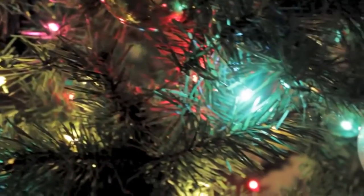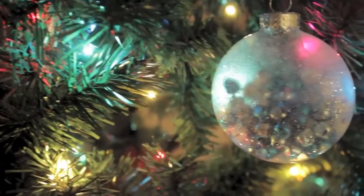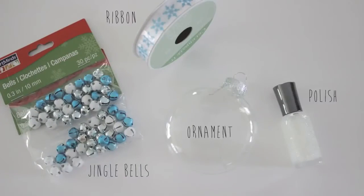The first ornament we're going to be working on is this gorgeous wintery bulb filled with bells and frosted with sparkling glitter. For this ornament, you will need some tiny bells, some ribbon, a plain glass ornament — which can all be found at your local craft store — and finally a glitter nail polish.